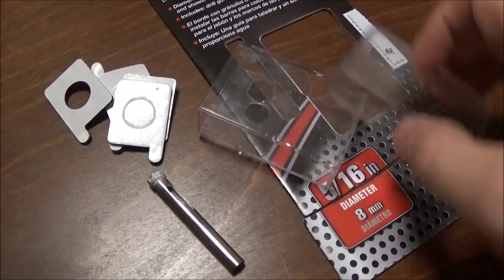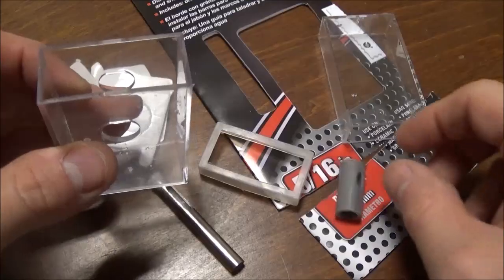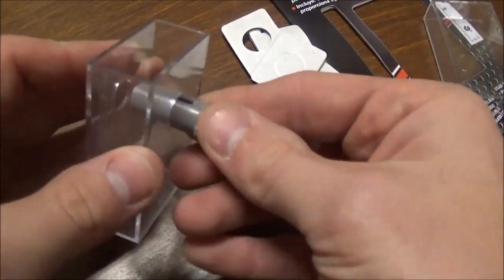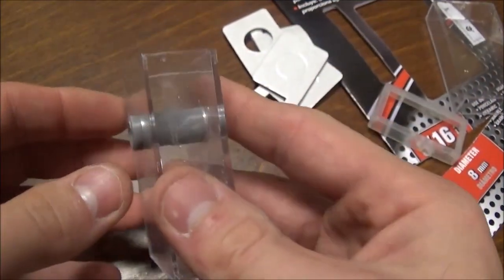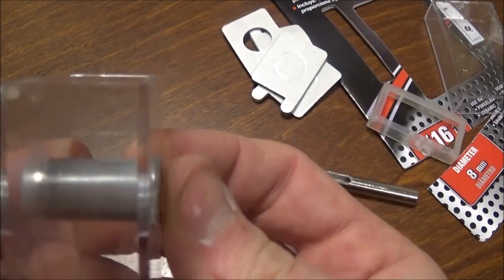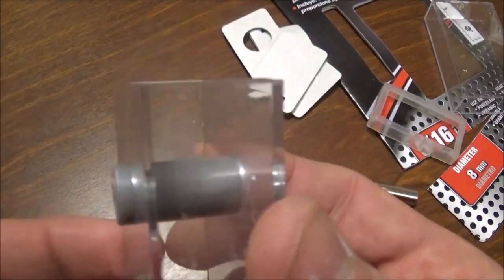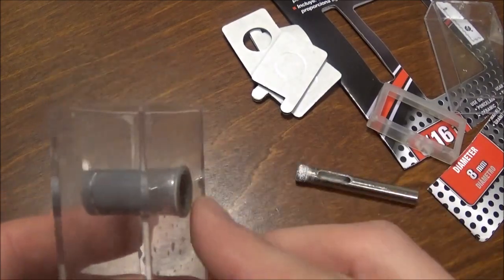You get all this stuff in the package. What you do is take this container and put this little gray thing through it. Once that's in there, you'll notice that this side is more flush than the other side, and the flatter side of the gray thing is the side that goes against the wall.